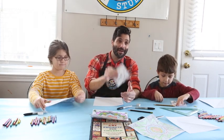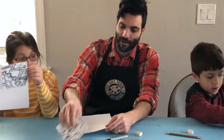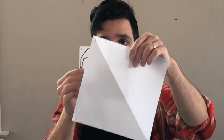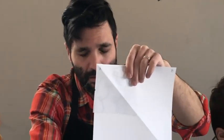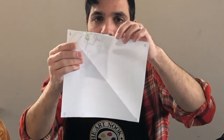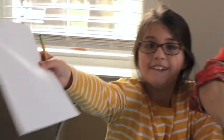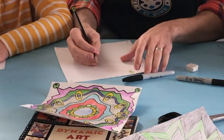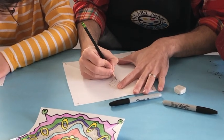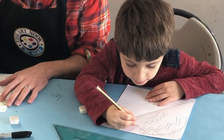Now that your template is done on the small paper, you're going to transfer it to the big paper. Match up the letters with the letters you marked on your paper — take the A corner of the template and match it to the A on the big paper. Put the template behind the big paper and paper clip it. On the front, you'll be able to see through the paper and trace it with your pencil.